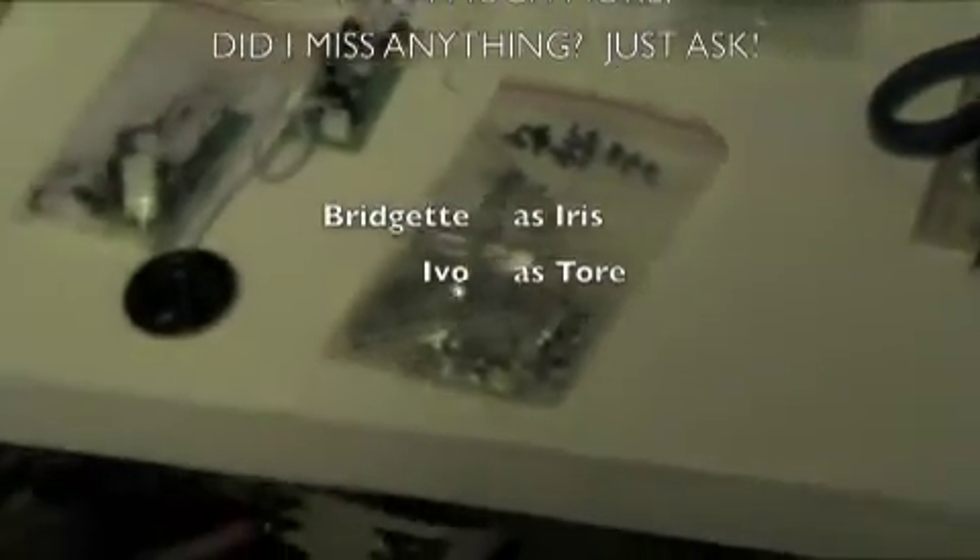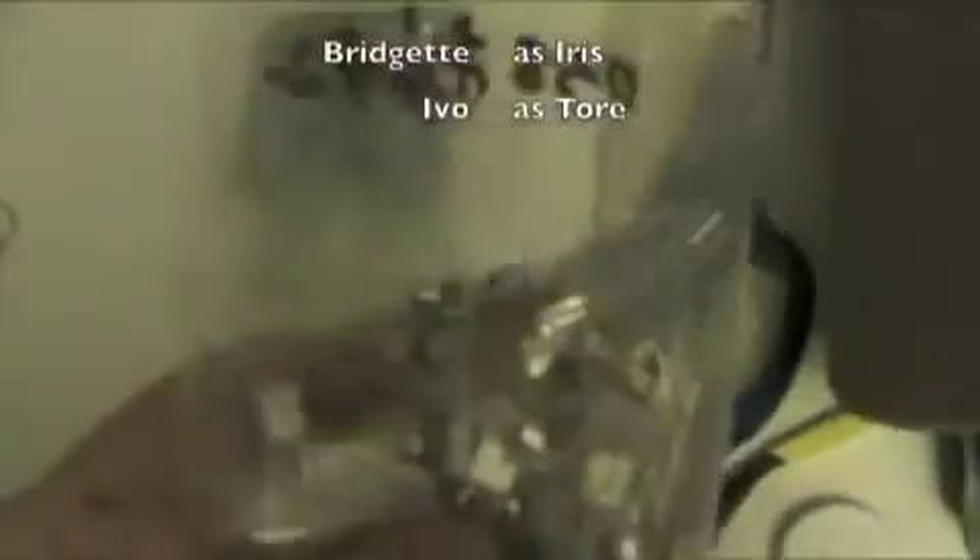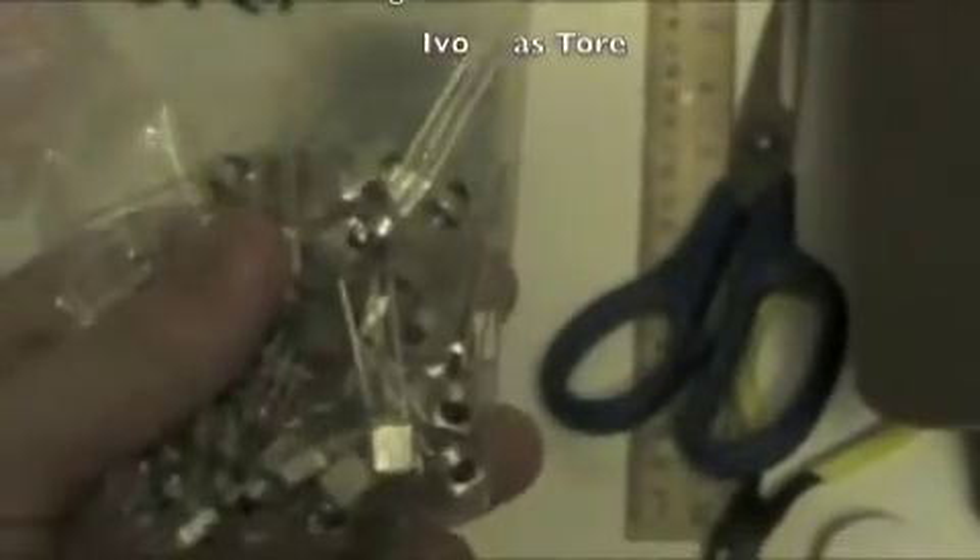These are infrared detectors. They're shielded and they've got internal amplifiers, so you can interface with your Arduino, stamp, or PIC. You can basically point your TV remote control at them and it will give you a 0 to 5 volt output, and you'll be able to see the pulse that your remote control is giving you.